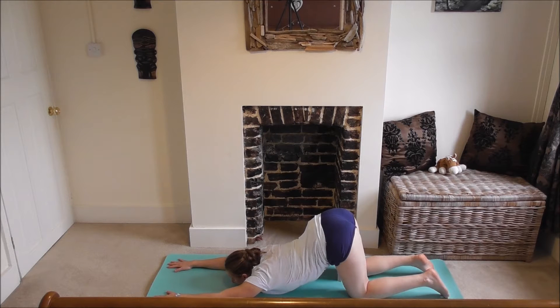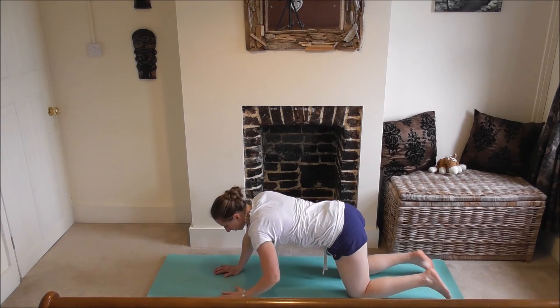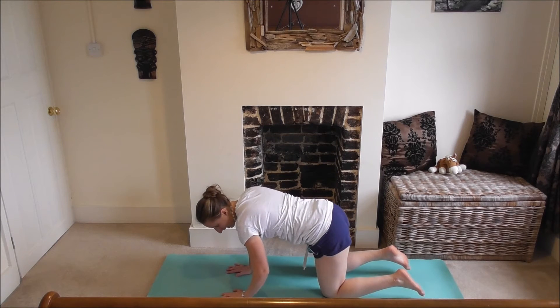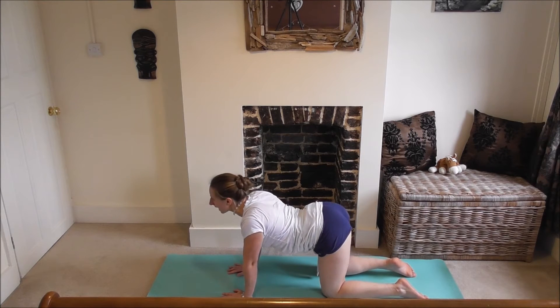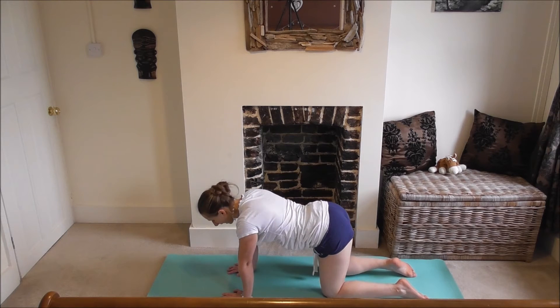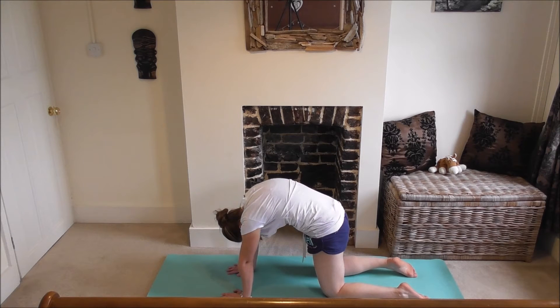On the next inhale, push up to tabletop — all fours. Hands underneath shoulders, knees underneath hips. Cat and cow pose to wake up your spine. Inhale, cow pose first — push tummy down, chest open, shoulders down your back, elbows rotated round towards your chest. Exhale, cat pose — really pushing up through your hands and knees, tucking your tailbone in and under, squeezing your core.